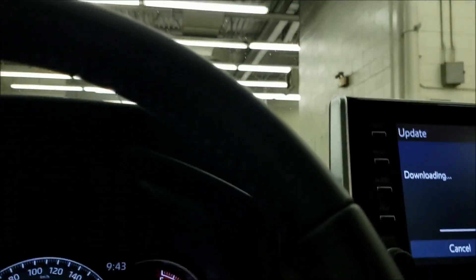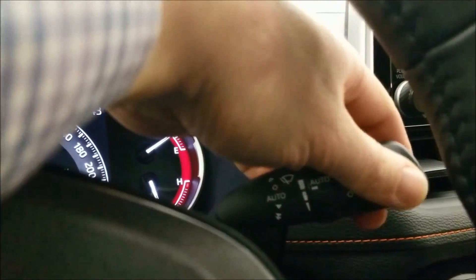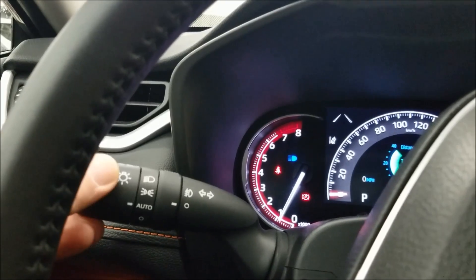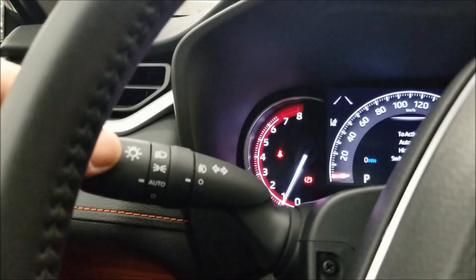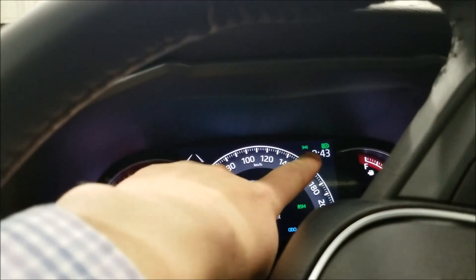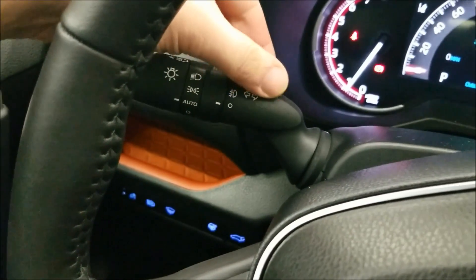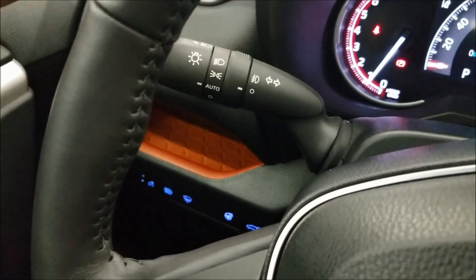You also get rain-sensing automatic wipers, and on the other side, automatic headlights with automatic high beams. As long as the button is pushed for auto high beams, when the stalk is in auto you push forward and auto high beams turn on automatically. A nice design detail: when on auto, the lines on the stalk all line up — a feature that also came from the Camry.